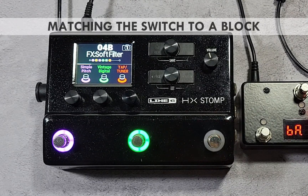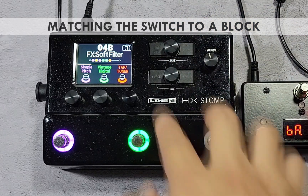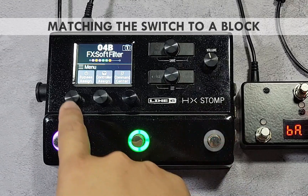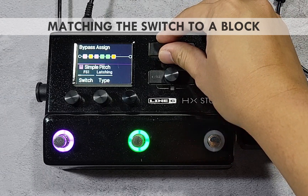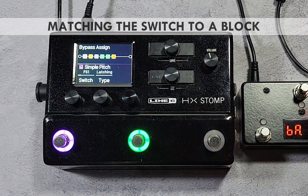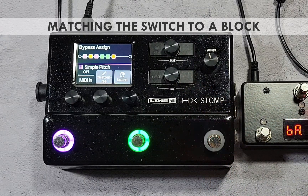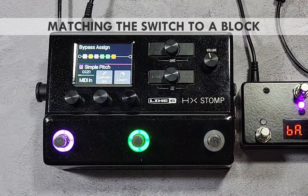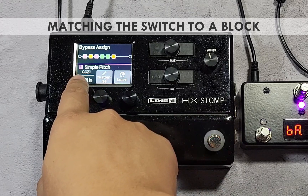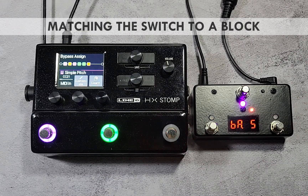At this point, the PB M3 switches are ready to be assigned as block bypass on the HX Stomp. Select a preset, press both page buttons to open the menu, then press knob 1 for bypass assign. Use the upper knob to select the block — in this example, switch 1 will be assigned to the first block. Turn the upper knob to select the first effect block, press the right page button to show the MIDI assignment page, then press knob 3 on the HX Stomp to wait for an incoming MIDI message. Press switch 1 on the PB M3 to send the CC message; if done correctly, the CC number should appear above knob 3. Pressing switch 1 repeatedly should now enable and disable the first block.